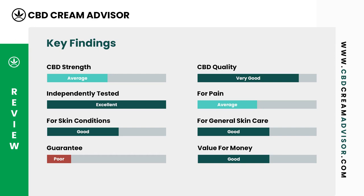We've rated this CBD lotion as good for treating skin conditions. We would also rate this CBD lotion as a good choice for general skin care. Lord Jones offers a poor return policy, and we consider this CBD lotion to be good value for money.